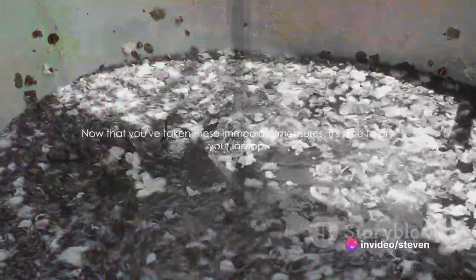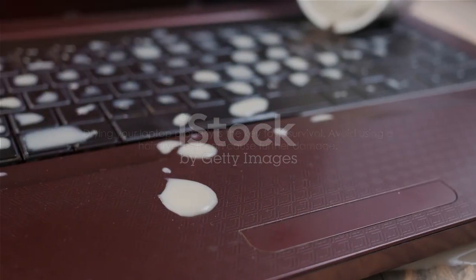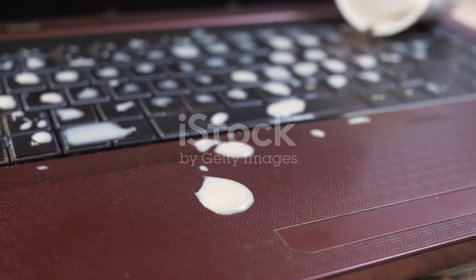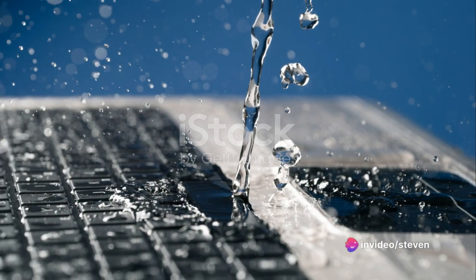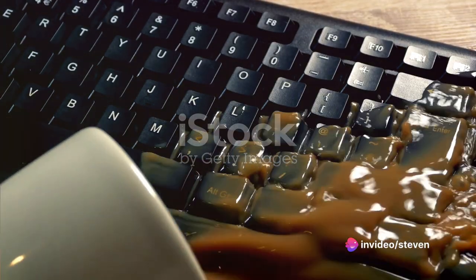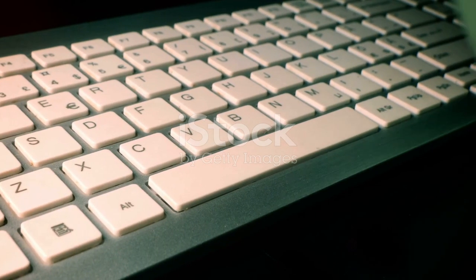Now that you've taken these immediate measures, it's time to dry your laptop. Drying your laptop properly is the key to its survival. Avoid using a hairdryer as it can cause further damage. Using a soft dry cloth, gently wipe down the laptop. This helps remove any surface moisture and prevents further seepage into the internal components. Be sure to get into those nooks and crannies, as water has a sneaky way of hiding in the most unexpected places.